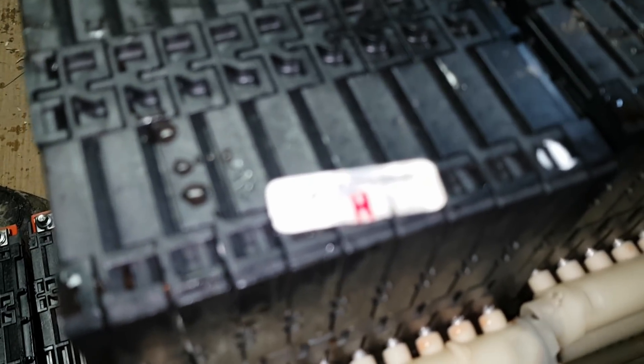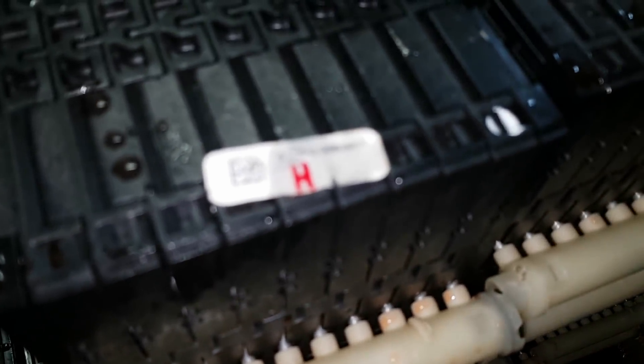I haven't found a brand on it yet, other than that little marking there. I don't know who makes these really. It's got an M on it. There's nothing on the bottom, so I don't know.